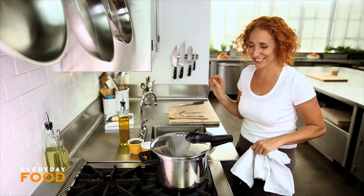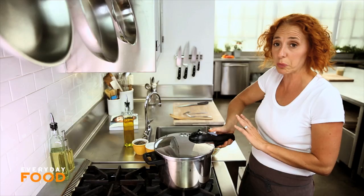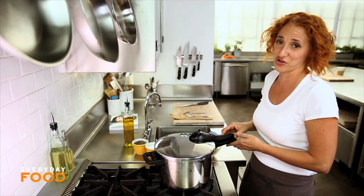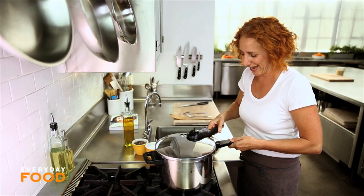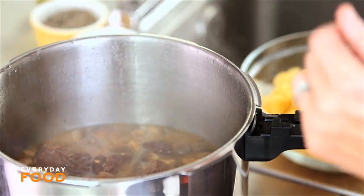It seems scarier than it is. You wait until that yellow button goes down, and then the pressure is released. It won't allow you to take the lid off while it's under pressure — that's the safety measure that didn't exist back in the 70s. And there you go, you have your stew.